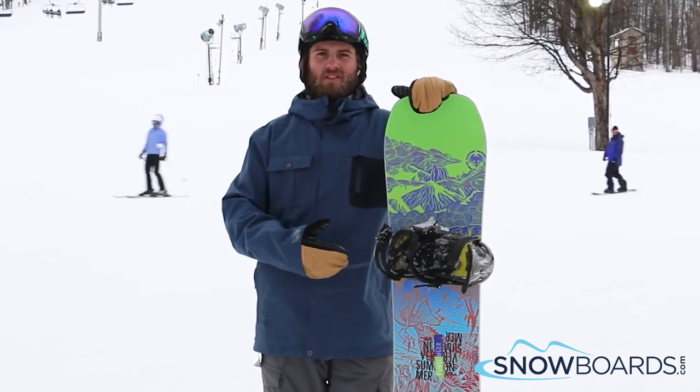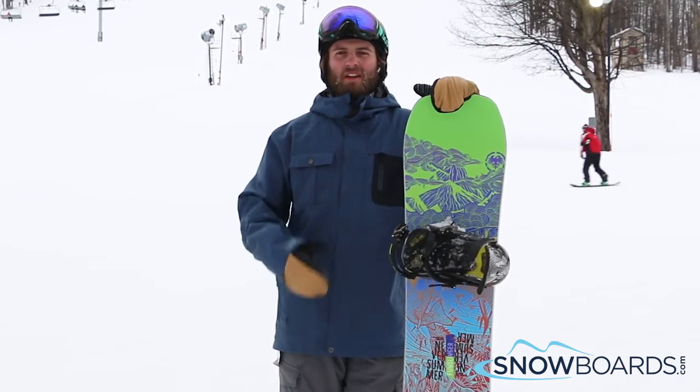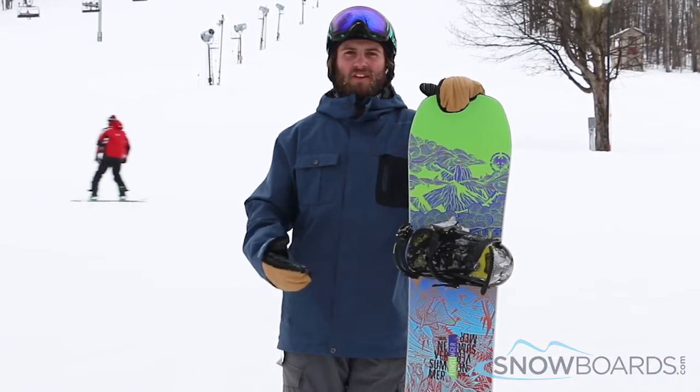A little bit of camber under the feet makes it still have control when you're out of the park, but it is really going to shine in the park, so 5 out of 5.